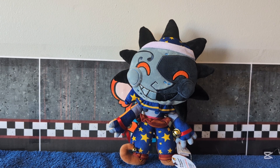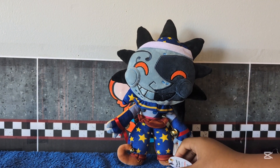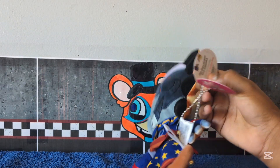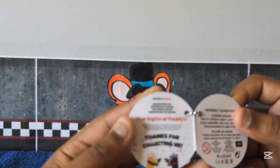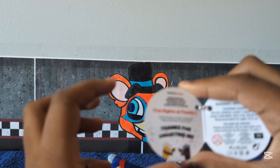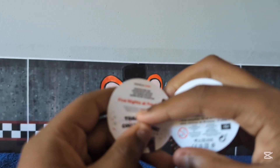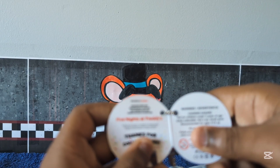Thank you guys so much for watching and I'll see you in the next one. Wait — we forgot to look at the tag! The tag says 'Thanks for collecting me' and has two hands on it, which is pretty cute.